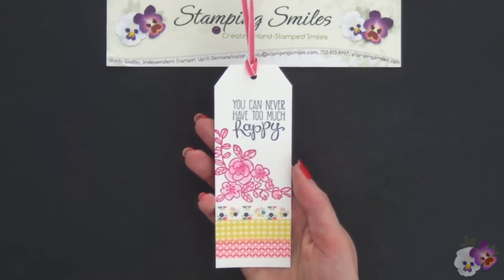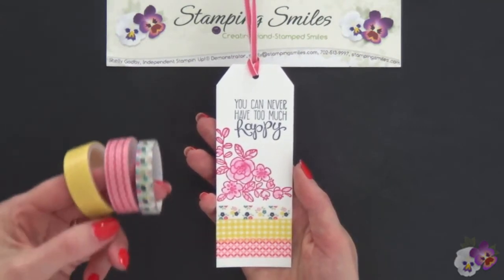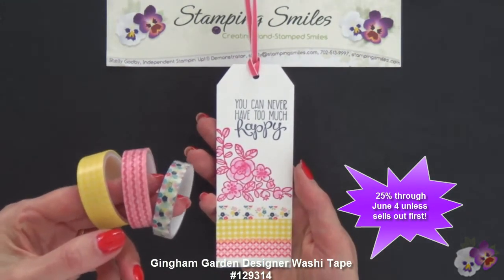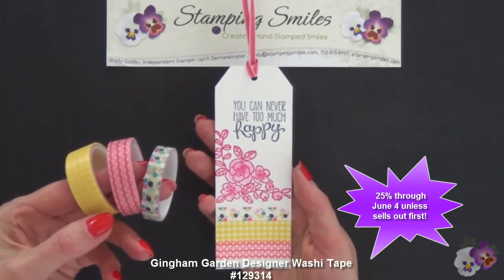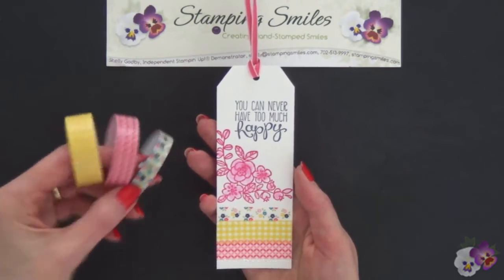Here's our finished bookmark. Decorating the bottom is the Retiring Gingham Garden Designer Washi Tape. This is available only through June 4th, 2014, unless it sells out first.